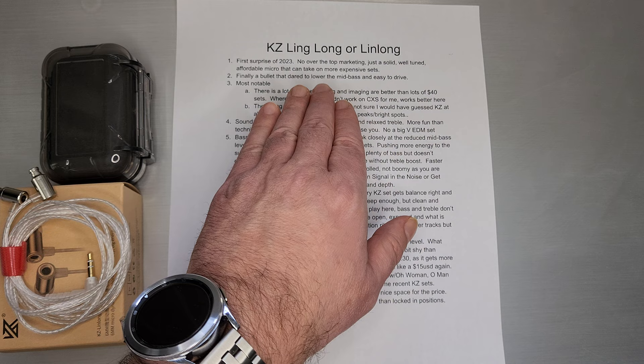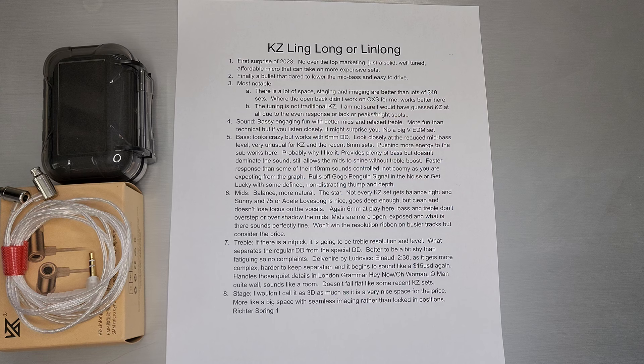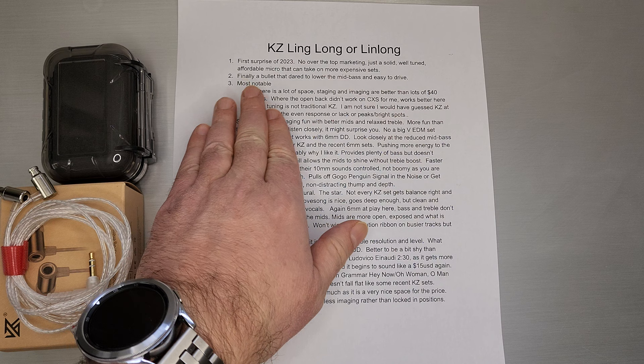Typically they say that in their marketing and perhaps underperform, but I think this one over-performed the marketing because they didn't market it all that much. For me, it's a sound signature that just works for me and my playlist, so I thought it was surprisingly good, especially for the price.